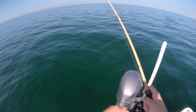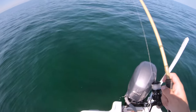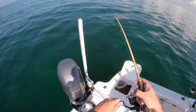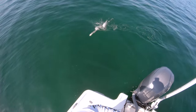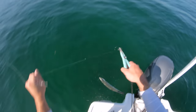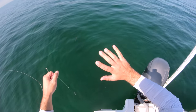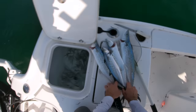This might be a better one. Not bad - look at them all down there, there are so many Spanish. I'll get a release on this guy too. Waiting for some tankers. See you dude - I had a tooth nick me there and yeah it's already bleeding. They got sharp teeth. So I'm at seven mackerel.